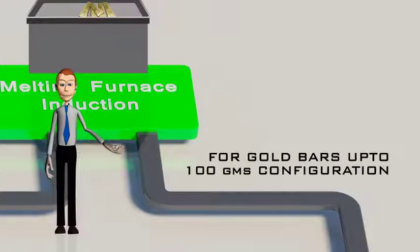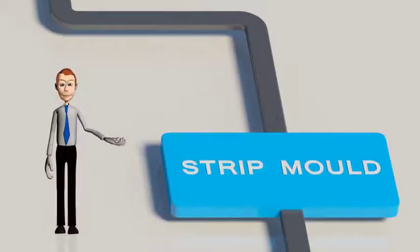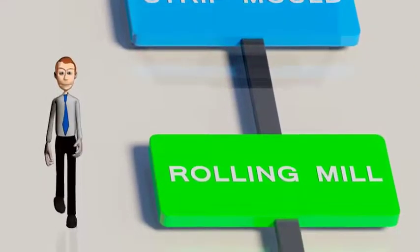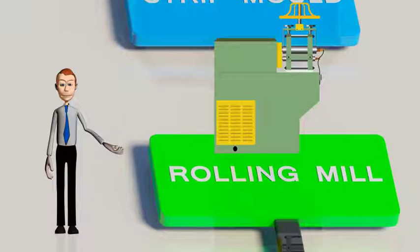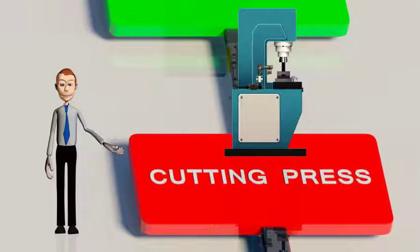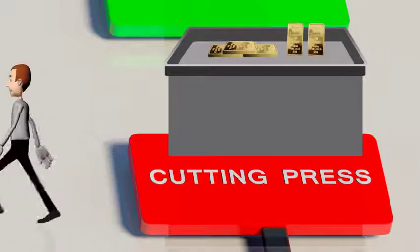For gold bars up to 100 grams, the molten gold is collected in a pre-designed mold for the desired configuration in strips. These gold strips are then passed through the rolling mill, where the rollers are set to achieve the right thickness, converting strips into sheets. The sheets are passed through a cutting press with a set of punchings so that gold blocks are cut as desired. These gold blocks are then annealed by flame to remove oxides, cooled and cleaned, and then put on a stamping press to apply the desired number, mark, or logo.